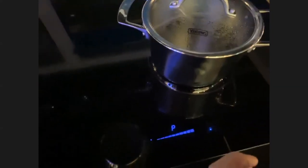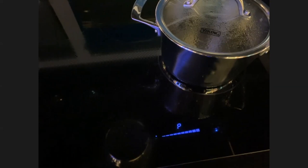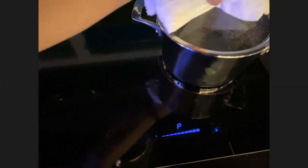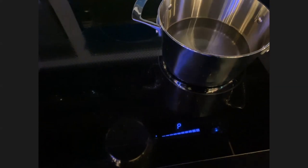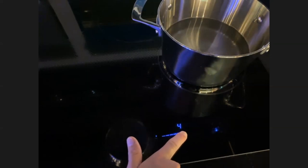Easy to turn on. With the touch of a finger, it slides up and down. One of those fingers with poor circulation can make the touch control a little harder to use — you have to make sure your fingers aren't cold. She did put it on P — that's for the power boost, which means in just a few minutes that water is going to come to a full rolling boil. It adjusts very easily up and down.